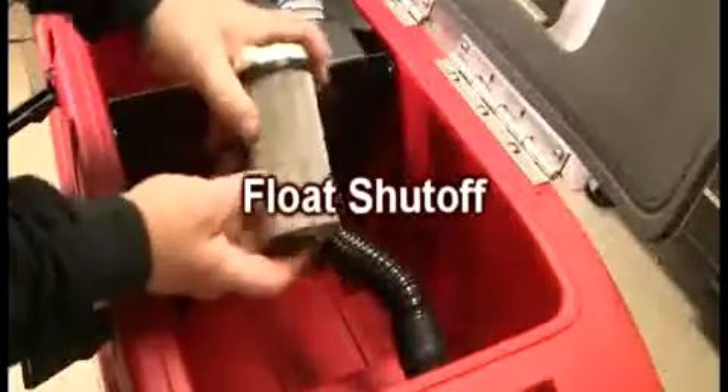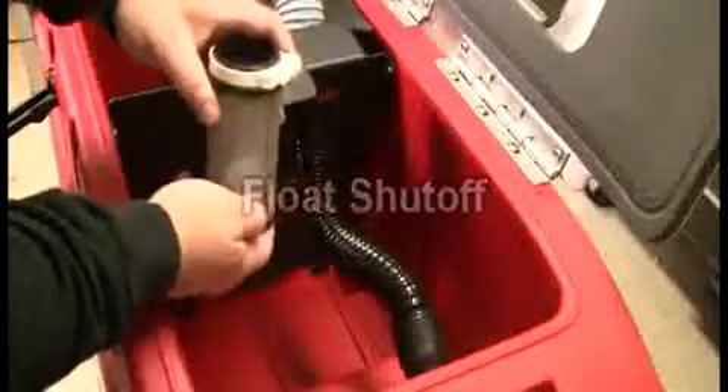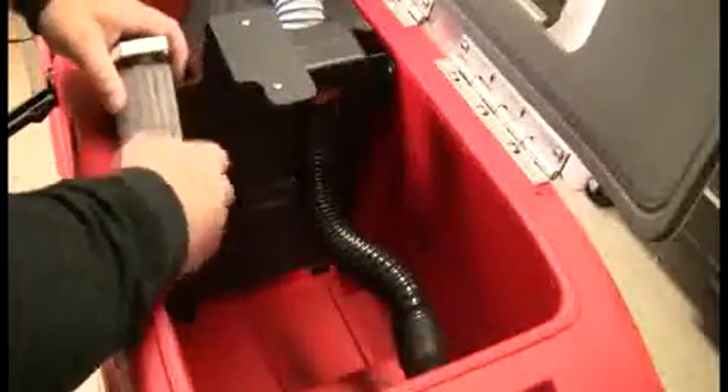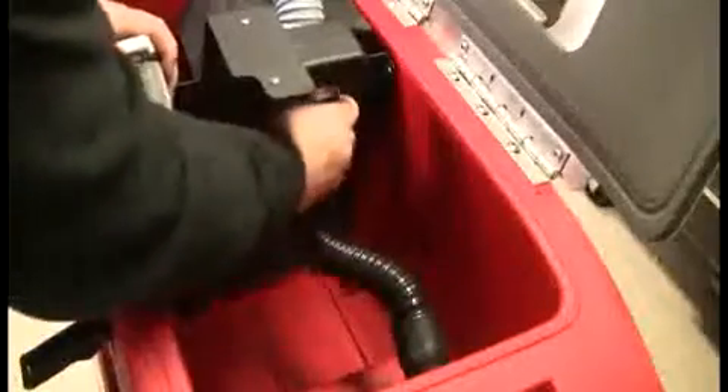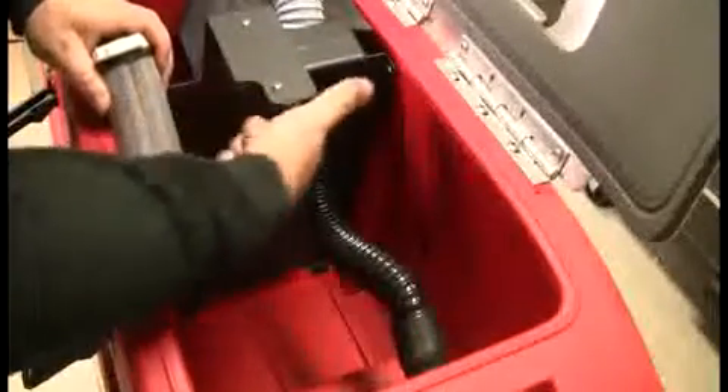Remove the float shut-off and make sure that the screens are free of dirt and corrosion and that the float ball is in good working order. Check the vacuum manifold and the black hoses for any damage as shown. Once checked, replace the float shut-off securely.